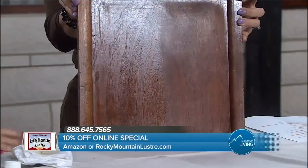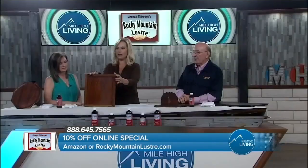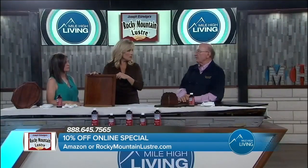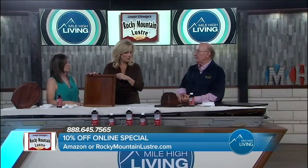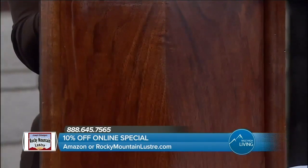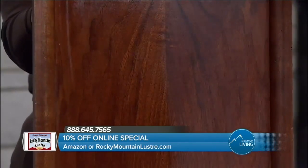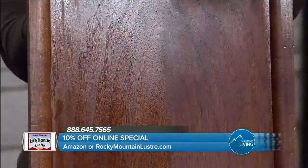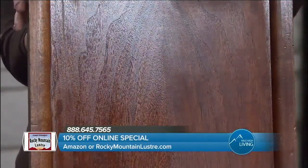Wow, look at that. Does this cover surface scratches? Yes, it covers surface scratches — but to clarify, a surface scratch is still in the finish. Once the scratch goes below the finish down into the wood, it won't cover that. But if you have a mild surface scratch, it'll cover that and it won't come back, because the oils lay flat on it and keep the surface scratch from returning.